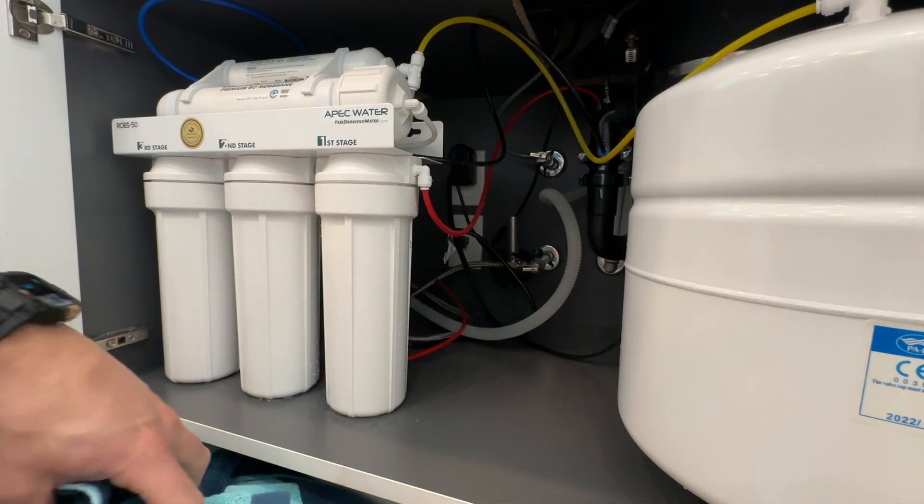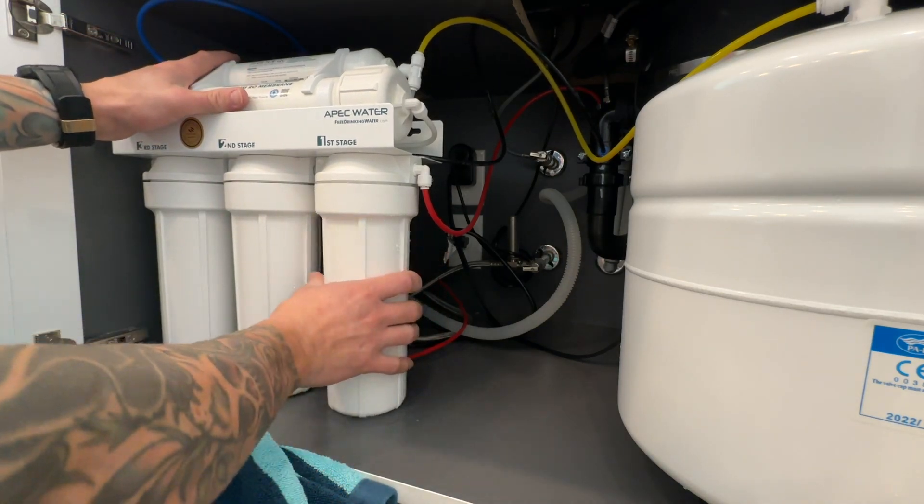I'm going to be honest with you guys — I didn't have the cold water shut off all the way. As you saw, it just started spraying everywhere. Two and a half towels later, we have the water turned off, everything cleaned up. But it happens to the best of us. Now we've got everything cleaned up — the water wasn't shut off all the way, but we did get this loose.